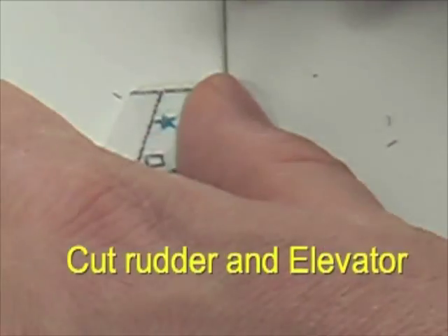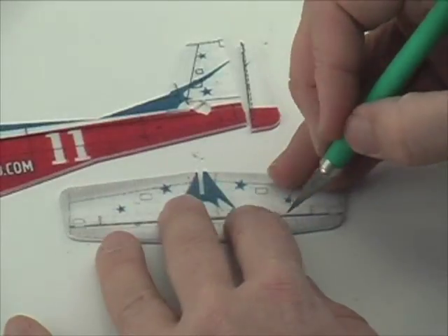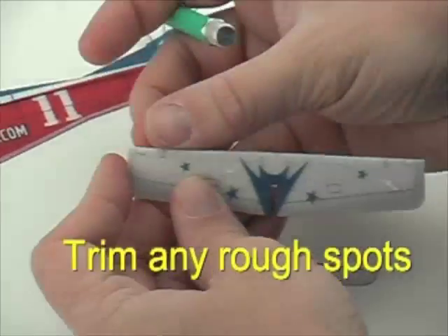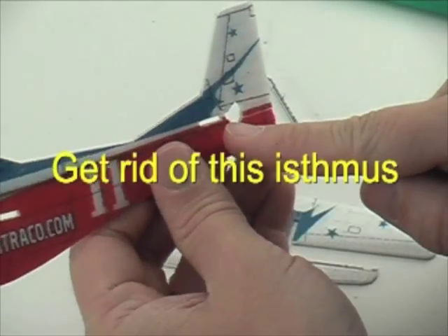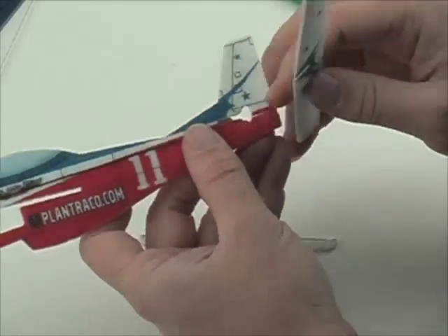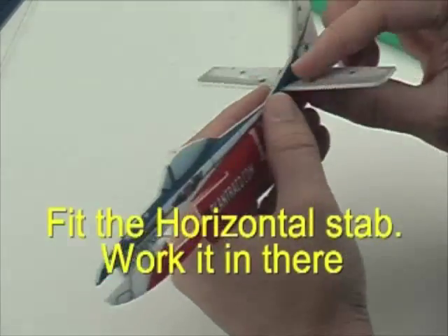We're going to cut out the rudder and elevator along the hinge line and smooth out any edges on the foam. If there are any rough spots, just trim those off — they're remnants of the laser cutting process. Likewise, you can cut that extra piece out; you don't need it.